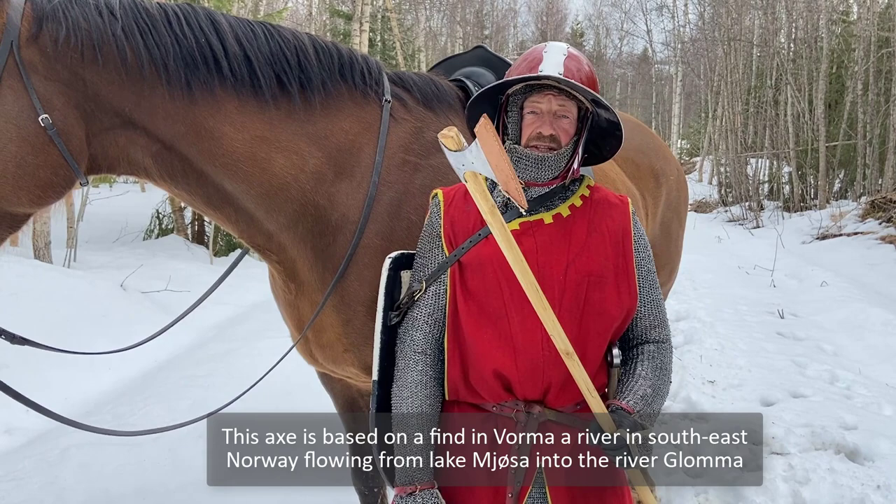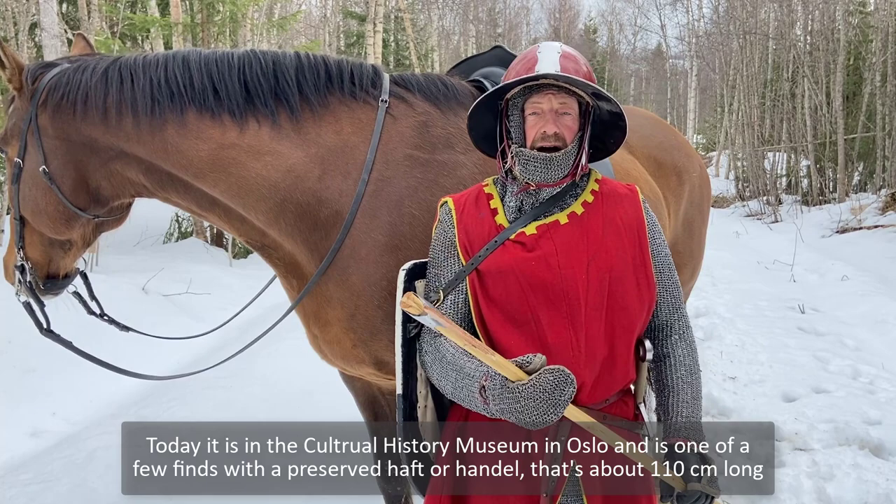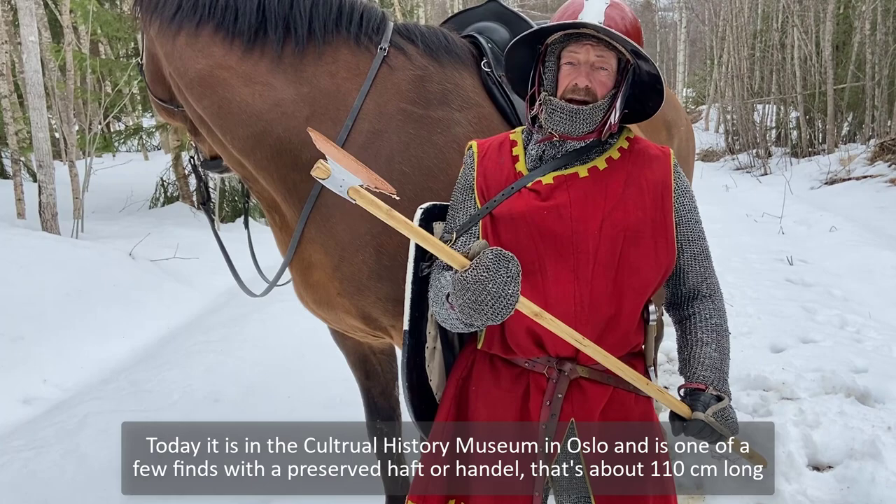This axe is based on a find in Vorma, a river in southeast Norway, flowing from Lake Mjøsa into the river Gromma. Today it is in the Cultural Historic Museum in Oslo and is one of a few finds with a preserved haft, or handle. That's about 110 centimeters long.